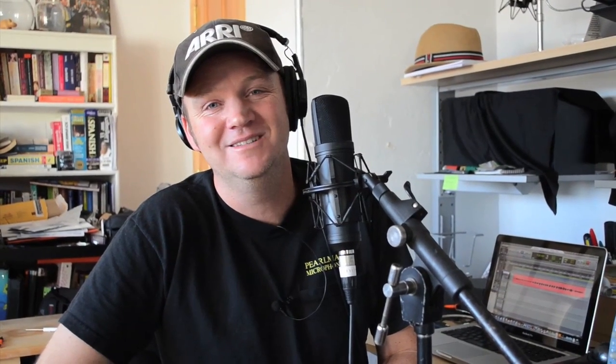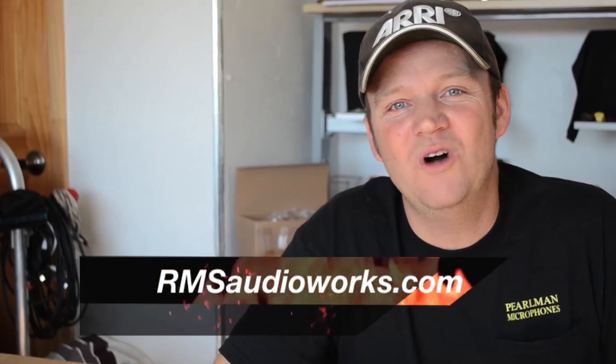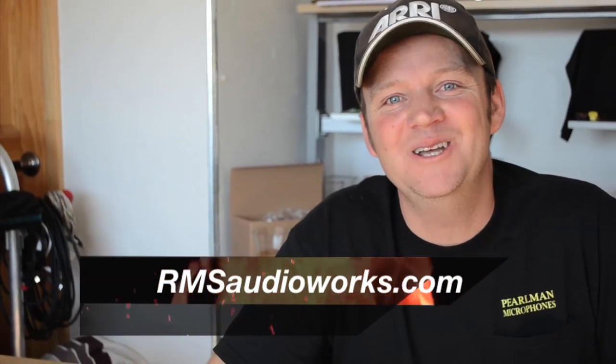This capsule sounds amazing, and it was made 100% in the USA. Great job. Next time on Tube Test, we're going to check out the RMS Audio Works microphone. So check out their website, rmsaudioworks.com, and check out the microphones — we'll have one next time on Tube Test.